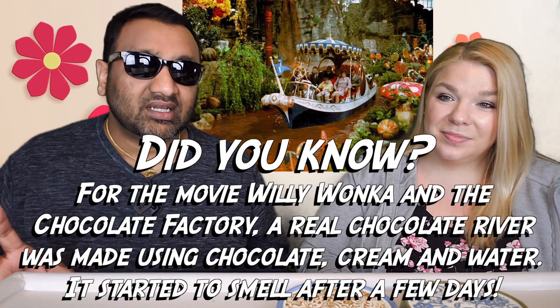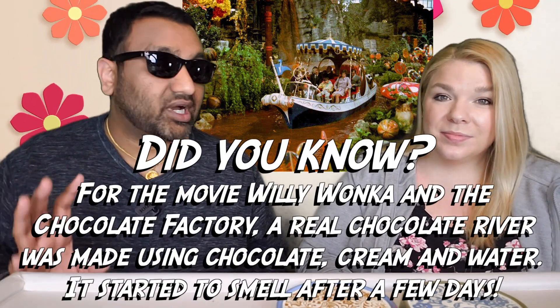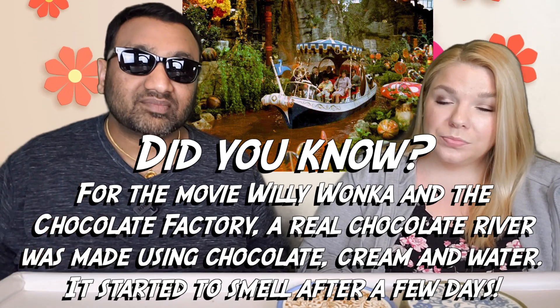Our rating system: thumbs up means we'd buy it again, thumbs down means we would not. So for me — and remember, I don't really like iced coffee drinks — it's a thumbs up! Wow, this is really nice. Even though it doesn't really smell like cinnamon, when I was drinking it I was like wow, this is like a coffee horchata. And it tastes good!